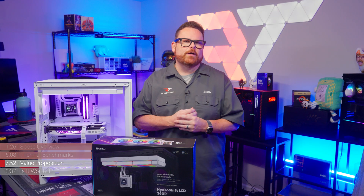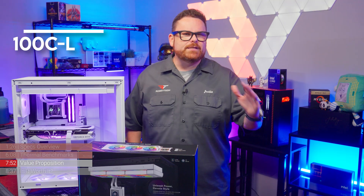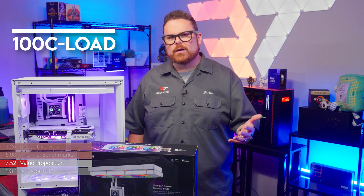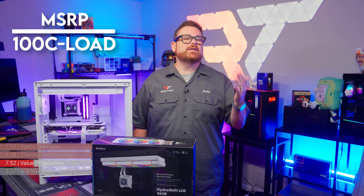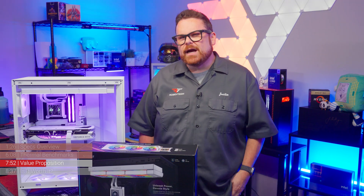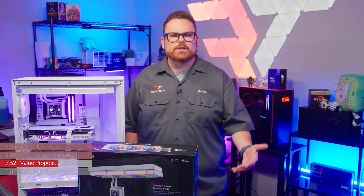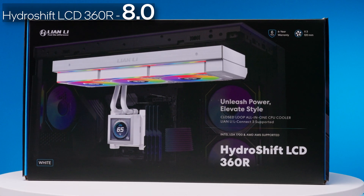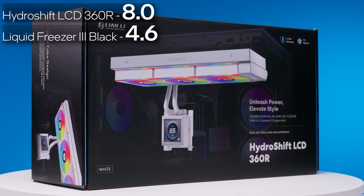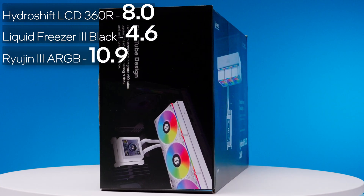Let's look at relative value. The formula is: CPU ThermalMax (100°C on Intel) minus the CPU temperature under load, divided by the retail price — giving us a dollars-per-degree cooling score where lower is better. With a score of 8, the Lian Li HydroShift 360R is remarkably average across 360mm AIOs — not as low as the Arctic Liquid Freezer 3 Black at 4.64, but not as high as the Asus Ryujin 3 at 10.94.